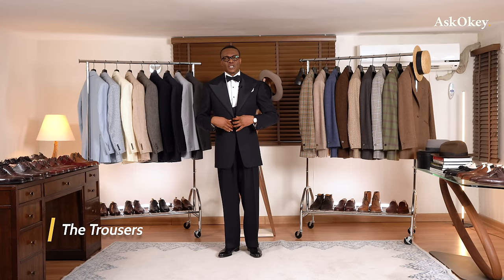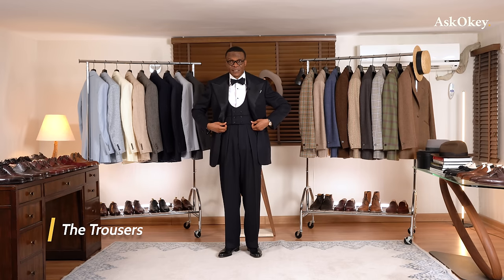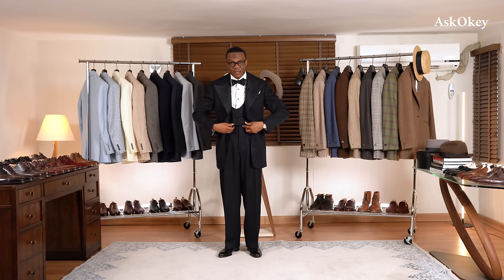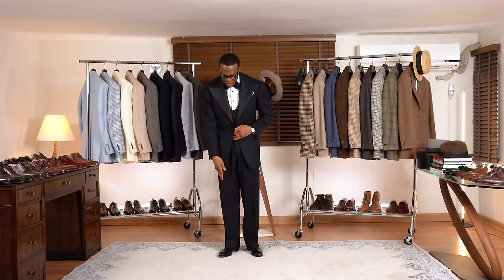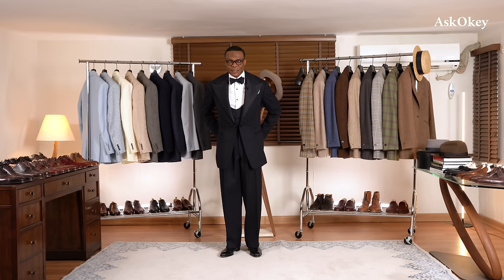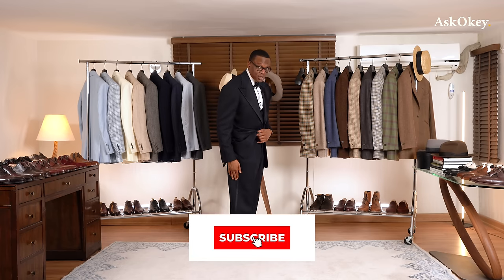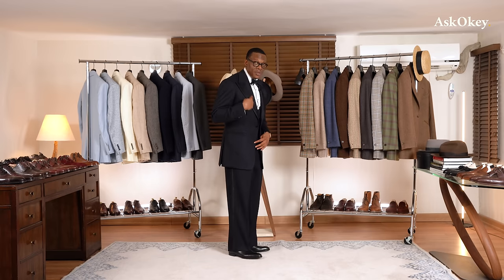Now let's talk about the trousers. They ought to be high-waisted, worn either with a vest or a cummerbund, so they need to be high enough to meet those. They can be pleated or not, but they need a plain hem — no cuffs. All formal trousers come without cuffs. No back pockets — the back should be completely plain. And you should have braiding on the side in the exact same fabric as the material on the lapel, for congruence.